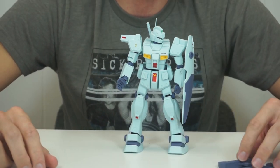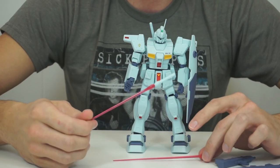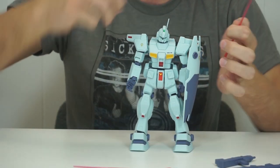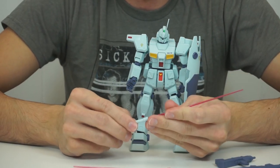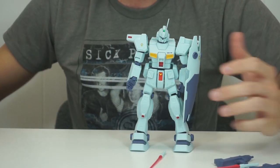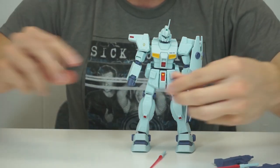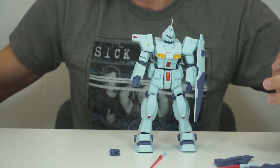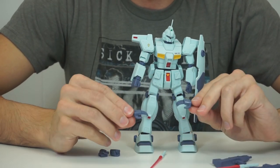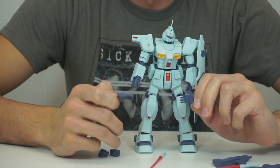I'm not sure when they started implementing those trigger pegs on the hands, but it wasn't yet on this kit. You also get two beam sabers, even though there's only a slot for one beam saber in his backpack — it goes in and comes out just fine, and he has it with nice effect parts. Very straightforward. As for hands: you get the poseable one, fist hands for each side, poseable for each side, and then two awkwardly splayed hands — not fully splayed, just kind of hanging loosely.